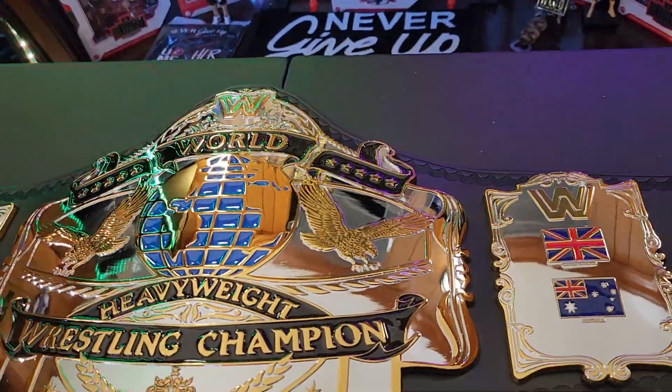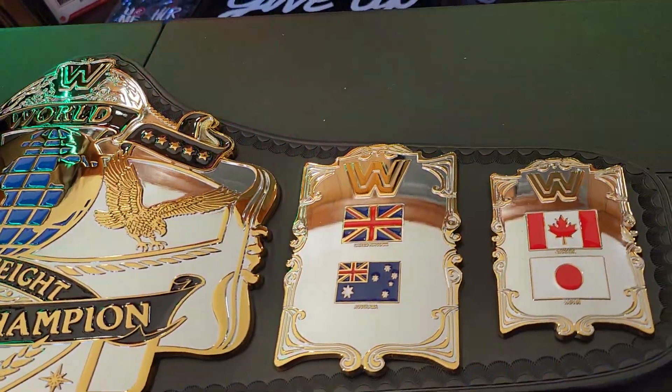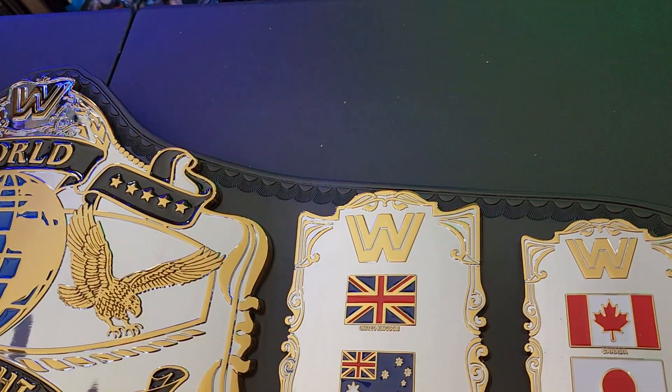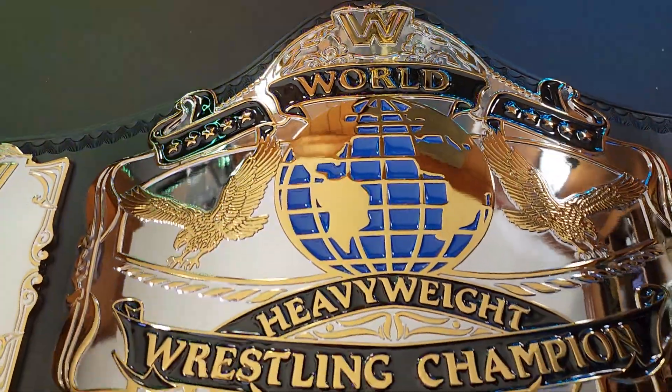I could have gone with Fandu — I had one, the all-gold version — but being the nice guy that I am, around Christmas time I usually give away two or three of my belts to children in need, and the Andre all-gold just happened to be one of them.